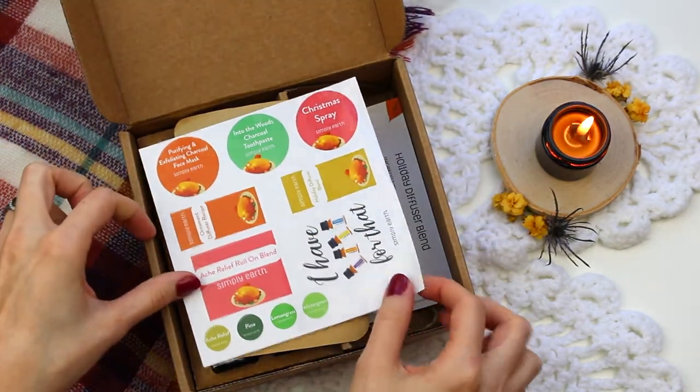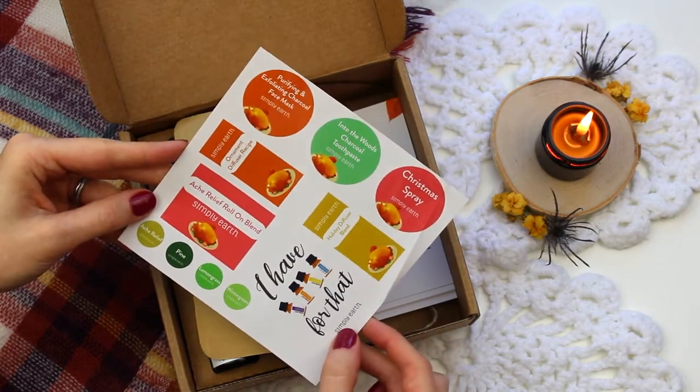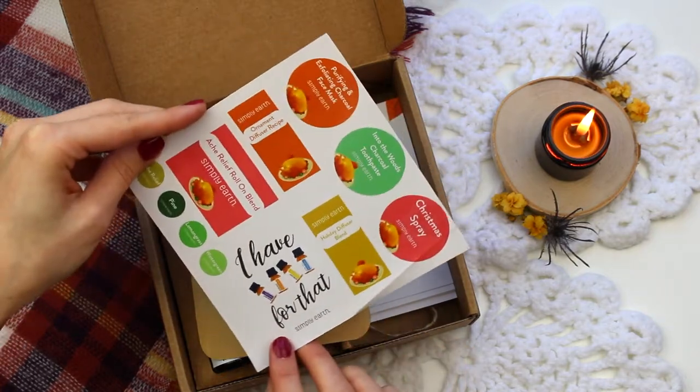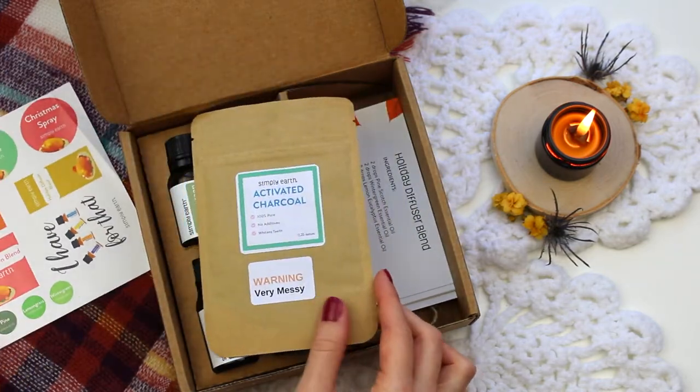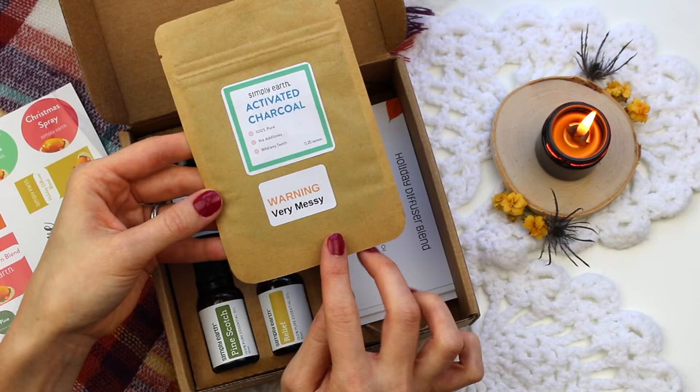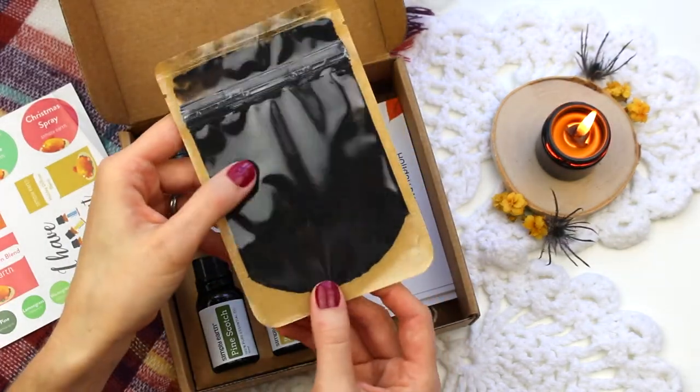I love that in every box you receive these really nice labels that are water-resistant — they're going to hold up really well to label all of your DIY projects. And we also have some activated charcoal included. I'm really excited to see what we're going to be making out of this.